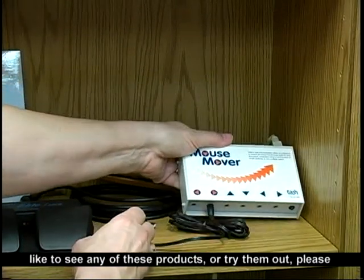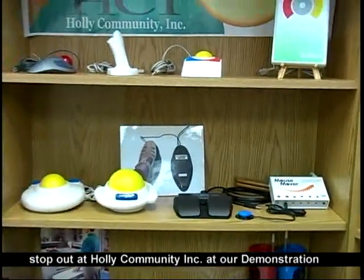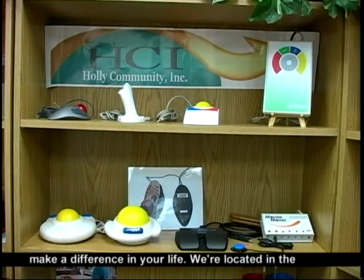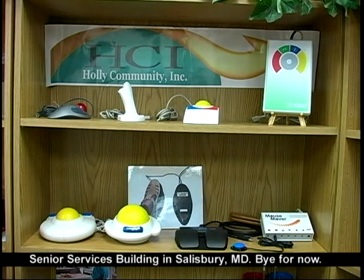If you'd like to see any of these products, try them out. Please stop out at Holly Community Incorporated at our demonstration center — see them, try them, and see if they would make a difference in your life. We're located in the Senior Services Building in Salisbury, Maryland. Bye for now.